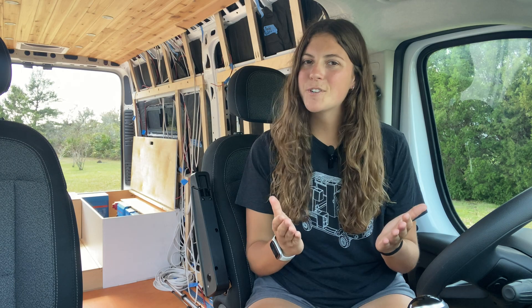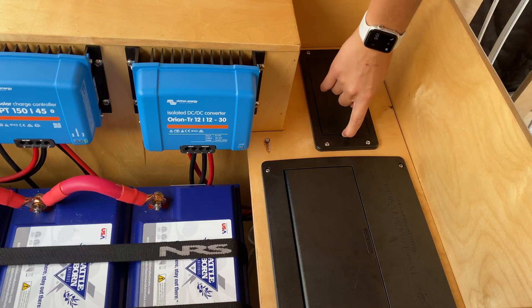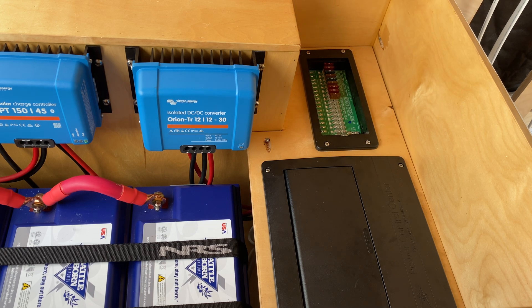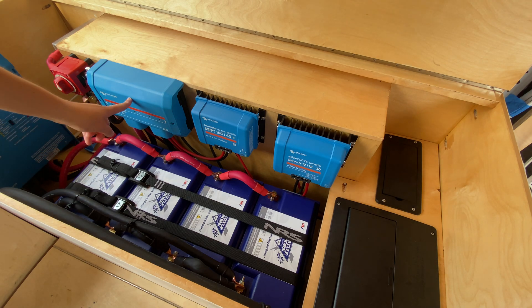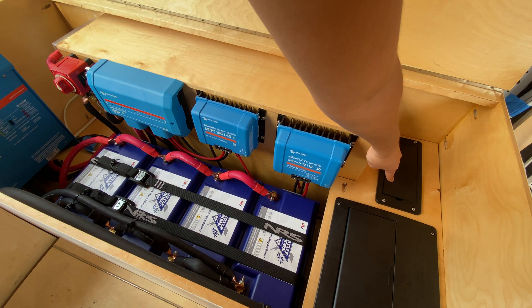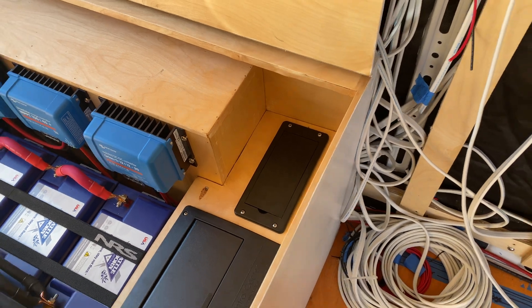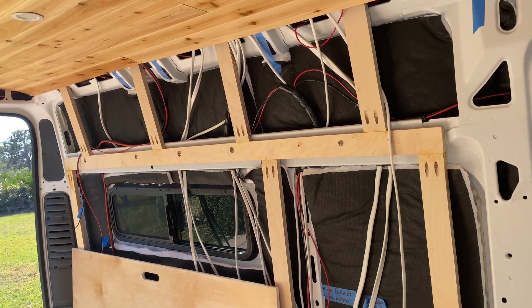Now that I've captured and stored power, it's time to use it, and there are two ways. The easiest and most efficient way is using 12 volt power — most efficient because no conversions are necessary. The 12 volt power from the battery bank flows through wires to the Victron Links Distributor and from there to the 12 volt fuse panel, which feeds all the 12 volt circuits going out to various lights, switches, and appliances throughout the van.